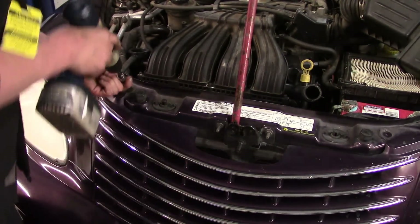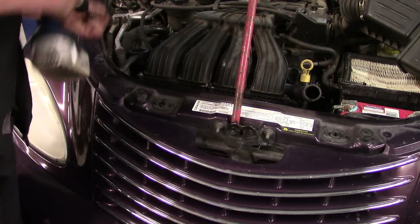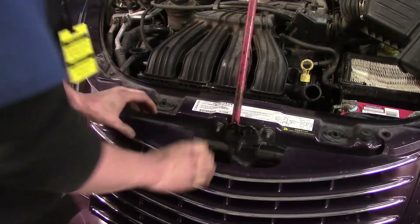I've already got the ones on the driver's side taken off. Now in order to get the grille off, you need to push down slightly and pop it off — push down, pop it off.